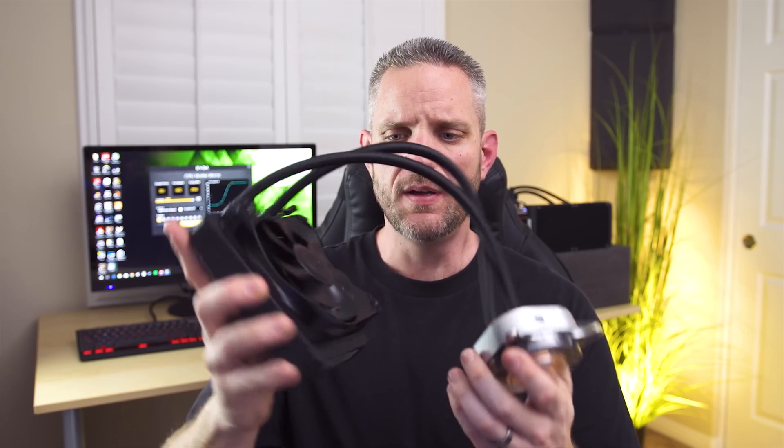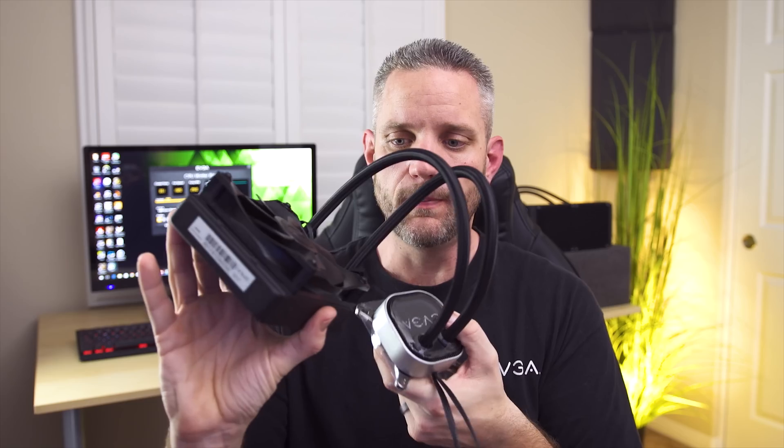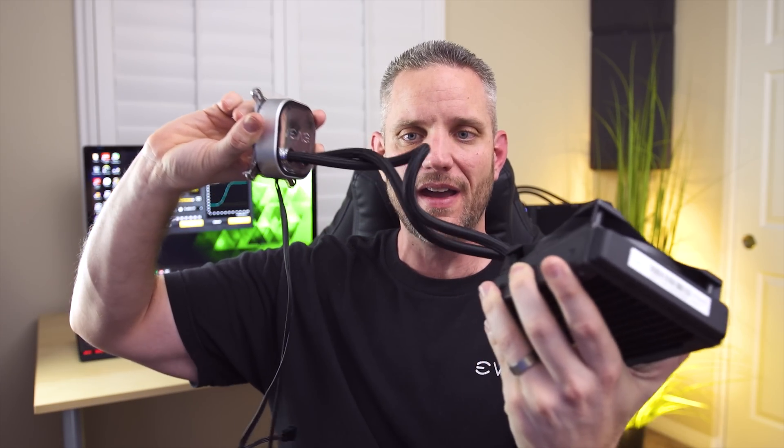One of the things I really hate about a lot of all-in-one coolers on the market is everyone uses that god-awful ugly FEP tubing - the one that looks ribbed. It's stiff, and when you twist it, it tends to want to go its own way. EVGA uses a paracord sleeved rubber tubing - the same tubing they use on their hybrid coolers starting back with the GTX 980 hybrid. It's extremely flexible. You can see I can practically knot this thing and it doesn't kink. It's so friendly when it comes to installing. I can practically knot this thing and it still won't kink - it just wants to straighten itself back out. I love that.